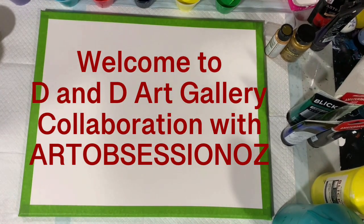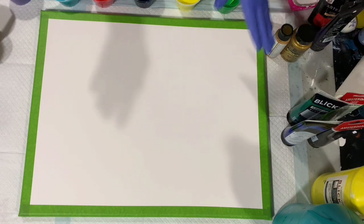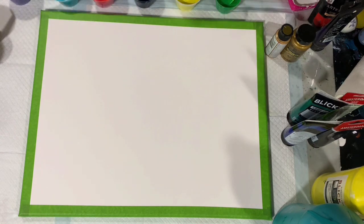Hi everybody, it's Deb from D&D Art Gallery, hope you're all doing well. Today is a special day — I'm doing a collab with Beatrice Brown of Art Obsession Oz. I'm going to list her video channel link in the description and also in the comments, so please take the time to check her channel out. Thank you Beatrice for agreeing to do this collab with me.